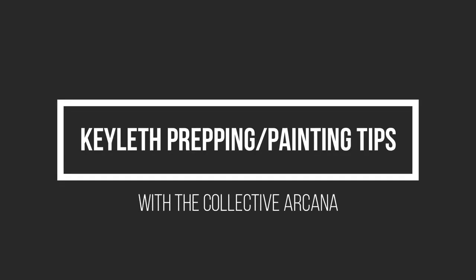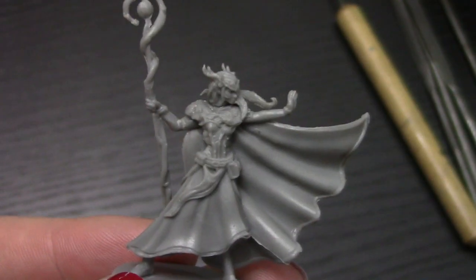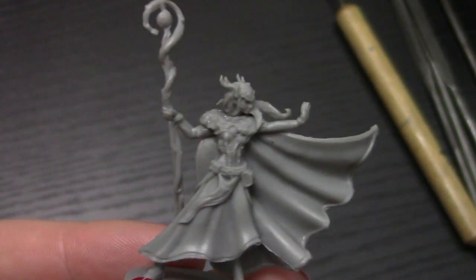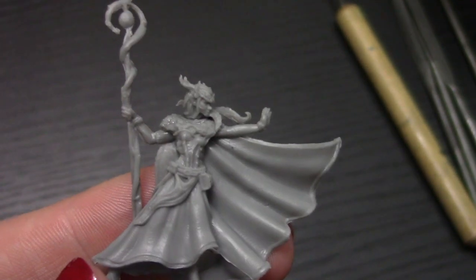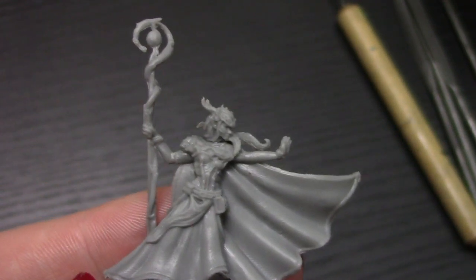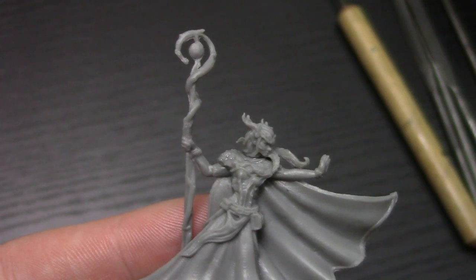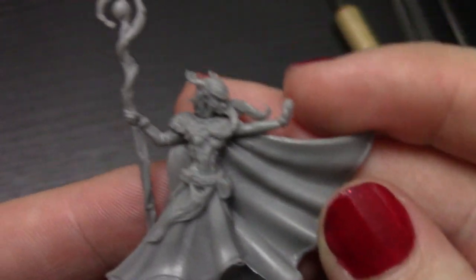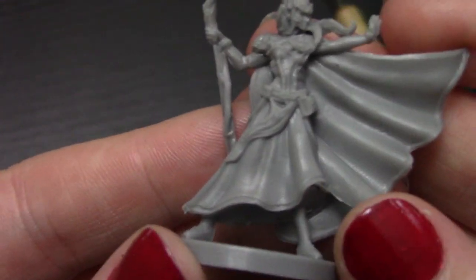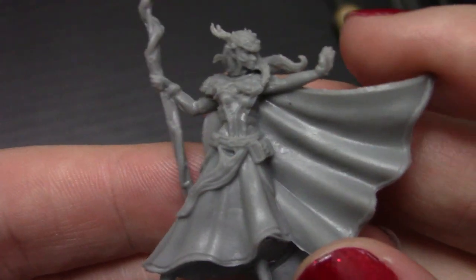Hello, Internet! Welcome to the Collective Arcana, a channel all about tabletop gaming. I wanted to talk about the Critical Role minis as I work on them, and today I wanted to work on Keyleth because I just think this is the coolest. I just finished the Pumat Souls, which I might do a video on. They don't need a lot of explanation — they're really good sculpts — but Keyleth here, before I get started painting on her, she needs a little bit of prep work. So I just wanted to walk you through the process that I go through.